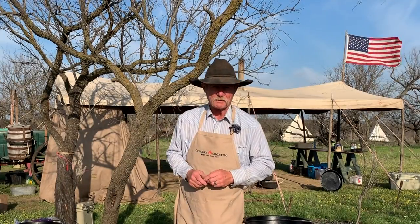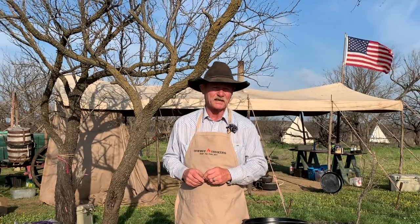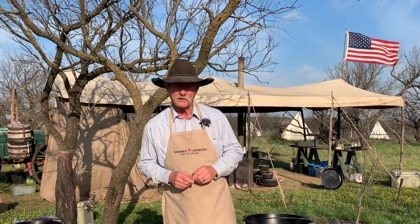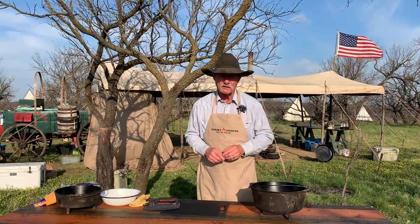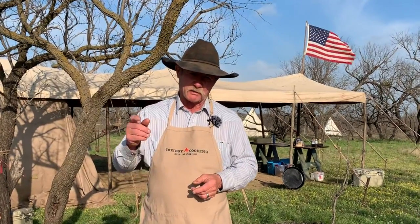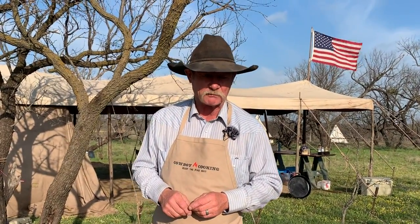Thank y'all for stopping by camp on a beautiful day the Lord has made. My name is Kent Rollins, and what do we do here? A whole lot of cowboy cooking. We do nearly anything you want to do, we can do it, but if I can't spell it, I ain't putting it in the pot. Everything we use and everything we do will be listed in the little description down below.